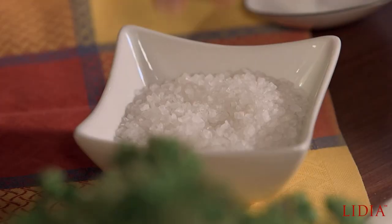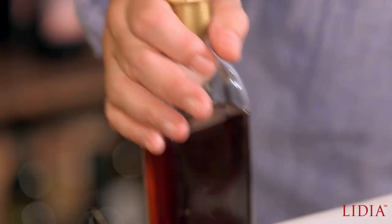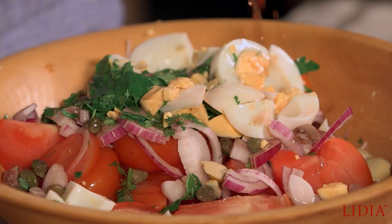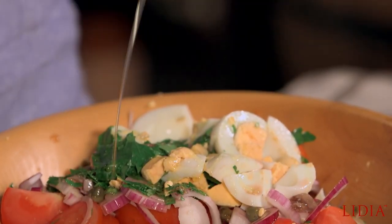Just toss it now with a little bit of salt. Then wine vinegar — usually about one third acidic, the vinegar, and then two thirds oil. You can increase or decrease — a little bit more oil, a little bit less vinegar. You make your dressing, then you taste it, and you can always add. Do not overdress.